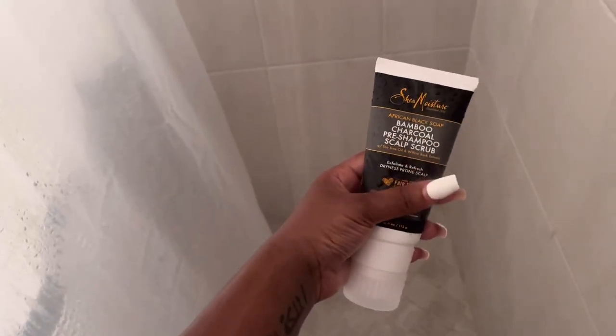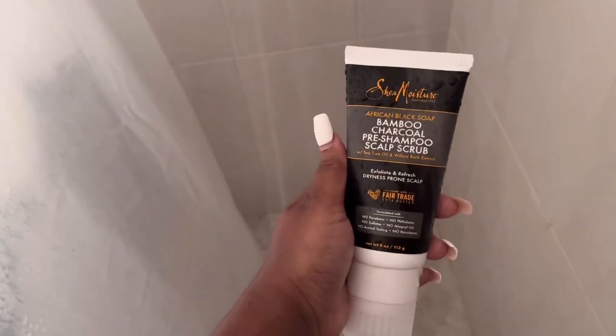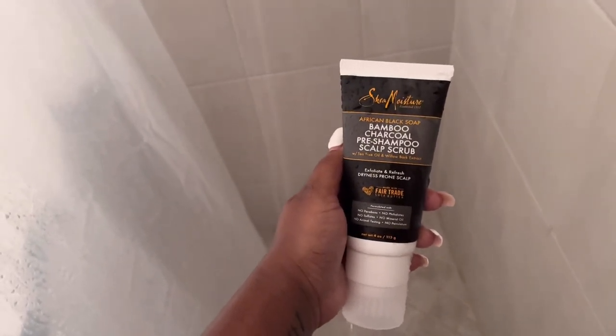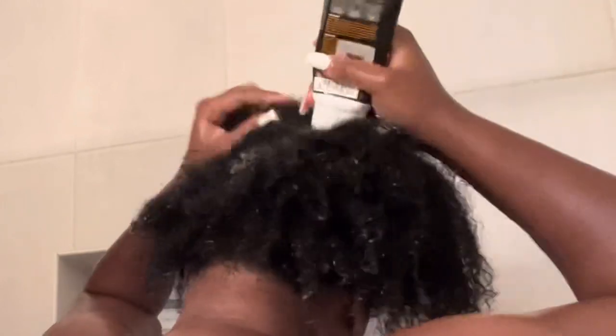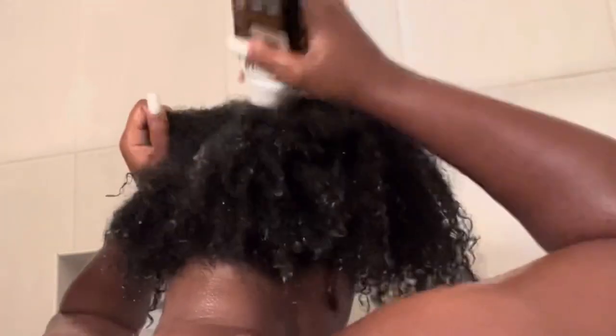Before I began washing my hair, I'm going in with this bamboo charcoal scalp scrub by Shea Moisture. It includes African black soap, bamboo charcoal, tea tree oil, and willow bark extract. This is my first time ever using this stuff, but if you guys don't know, you need a scalp scrub or some sort of scalp detox every now and again to promote hair growth. If you have a lot of oils or buildup on your scalp, it kind of slows down your hair growth, so it's good to do a scalp scrub every now and then.